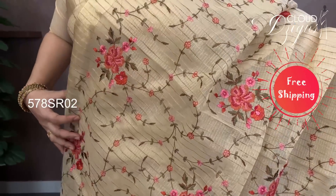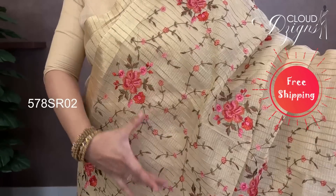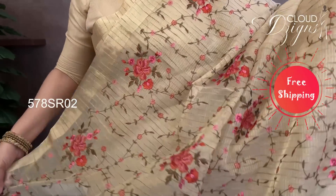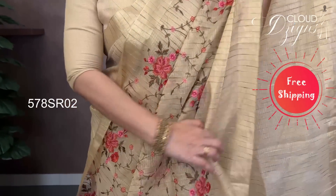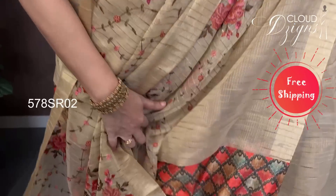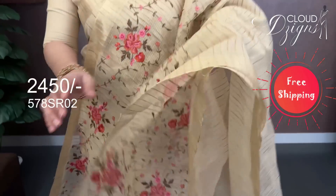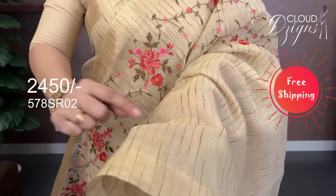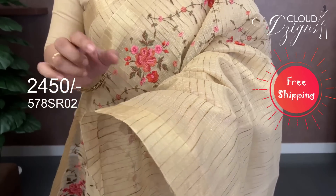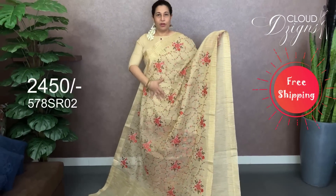It's a floral embroidery with a gel design — a bunch of flowers. It has a printed blouse with a geometrical print. It features a jute-view pattern with a Randy gold thin border — a 2-inch border. It gives a new look.